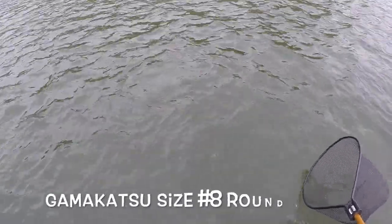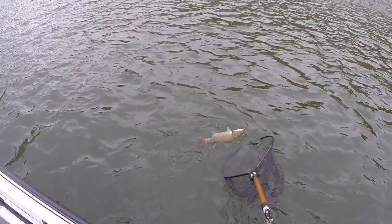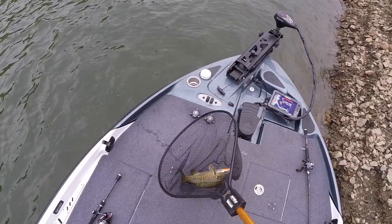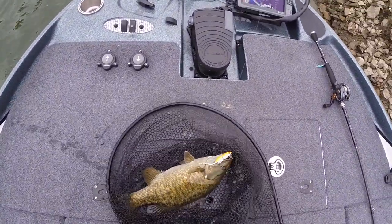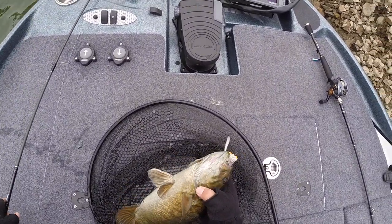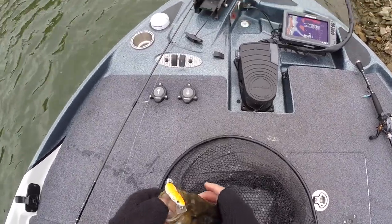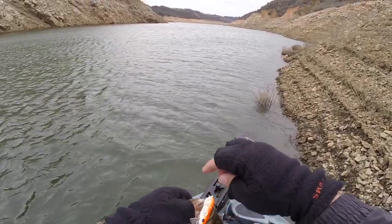Like I said, I'm playing these guys because I only have size eight trebles — they're super good hooks, but you just don't want to force it. Look at this, look at this — what a beautiful smallmouth! Look at that smallie, guys, right in the nose. Look at that guy!